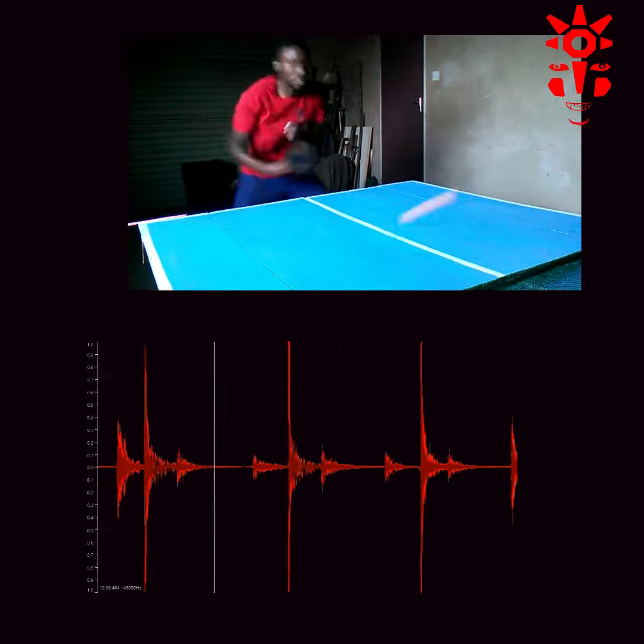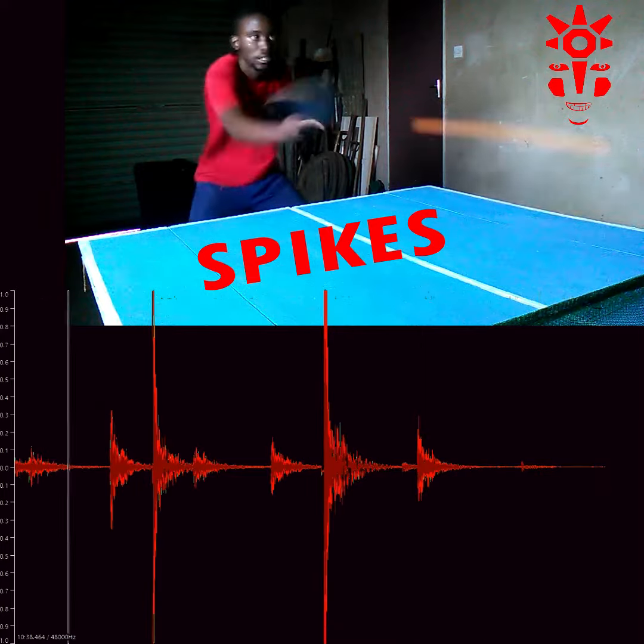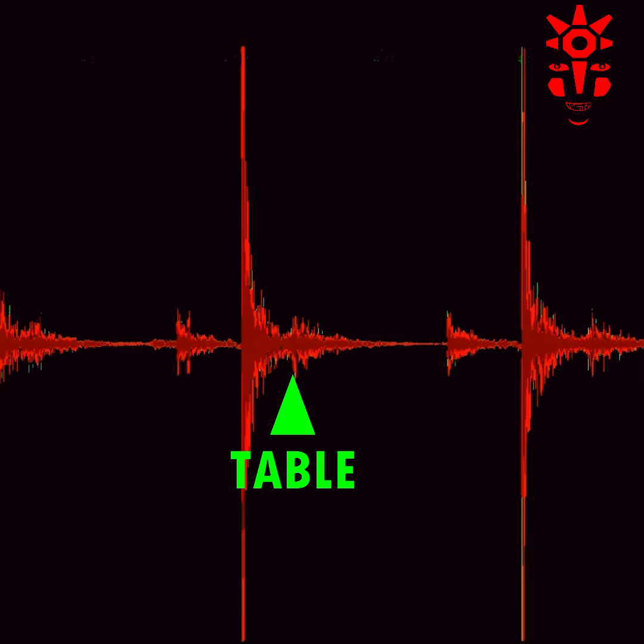Our main focus will be on the longest spikes, which represent the moment when the ball hits the return board. The short spike that precedes the long spike represents the moment when the ball hits the bat.